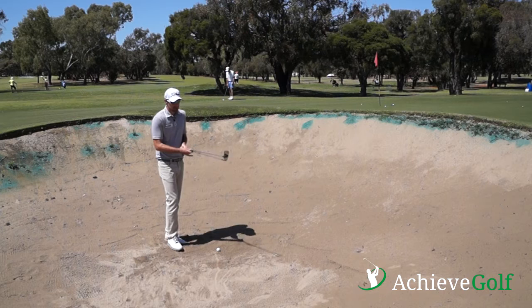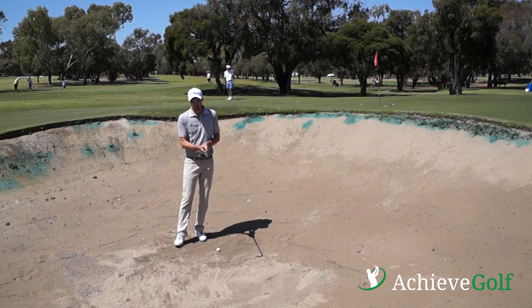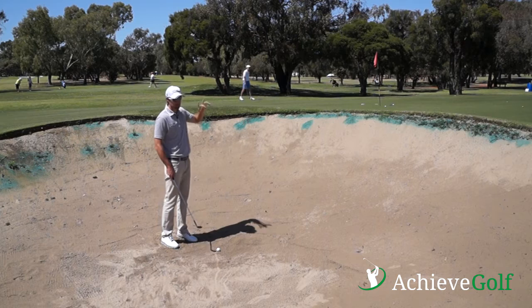First thing is open that club face. You've got a 60 degree lob wedge — you want to open that club face so it's about 70 degrees. We do this because we want the ball to go up nice and high. We're not looking for distance, we're looking for a nice height in our bunker shots.